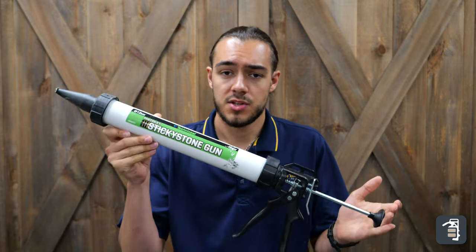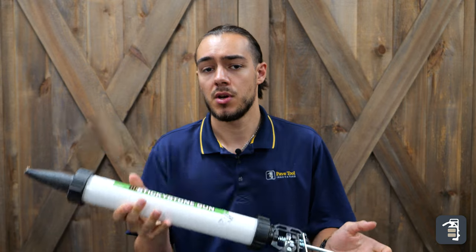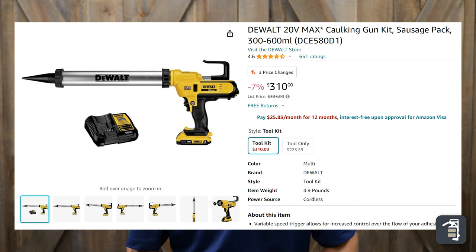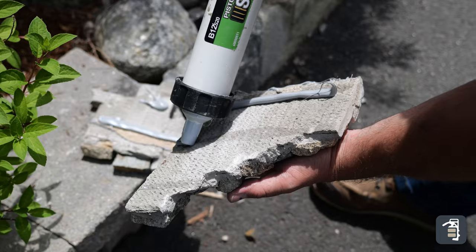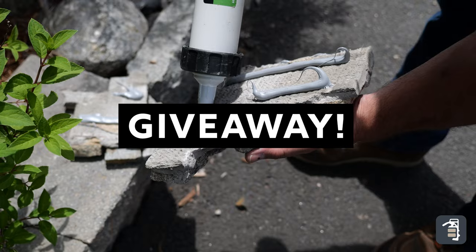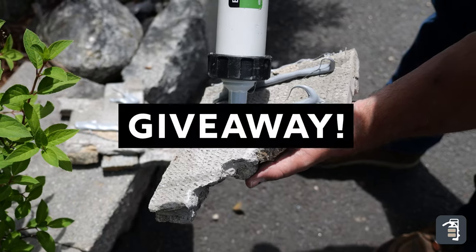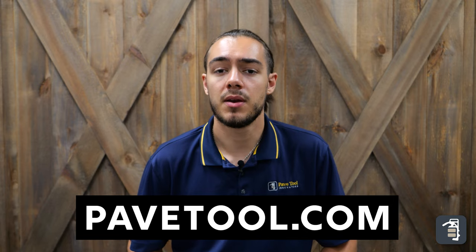You can install Sticky Stone with one of these manual sausage guns, or you can buy one of these — this is a DeWalt electric sausage gun, and it's going to speed up the install process of Sticky Stone by a ton. As a thank you to all of our awesome customers, we're actually going to be giving one of these away to the next 50 people that purchase Sticky Stone at pavetool.com. Now back to the video.